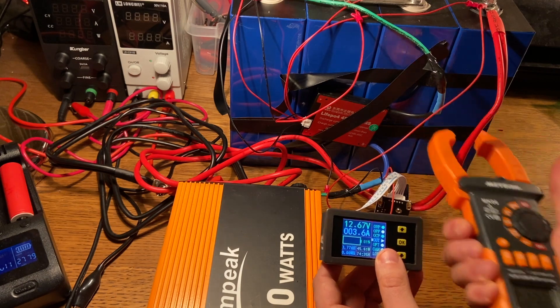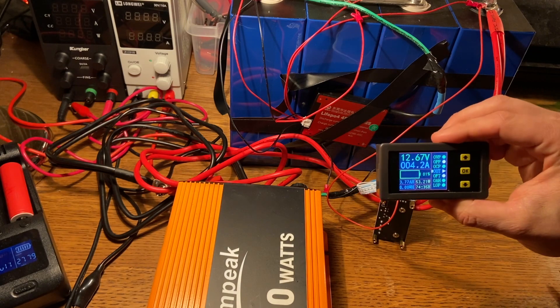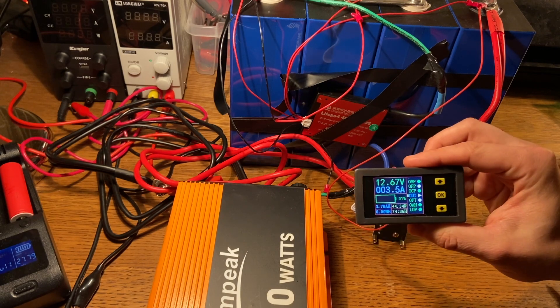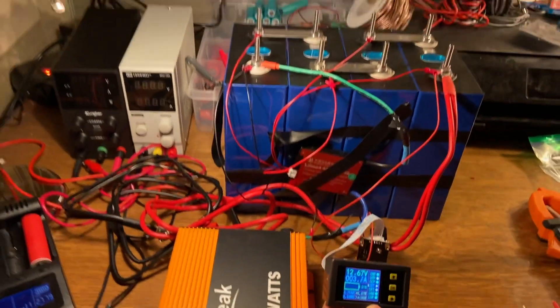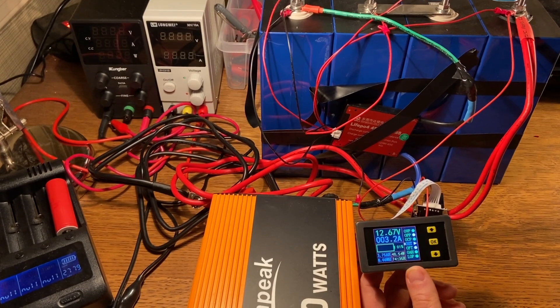I'm super pleased with these cells. If this capacity test was useful for you, please remember to like or subscribe — it really means a lot to me — and post any questions or comments below. I'm happy to answer any questions. I'm super, super happy with these 280 amp hour EVE cells. And just a quick look at the top so you know these are definitely the EVE cells I've been dealing with. Thanks, guys.